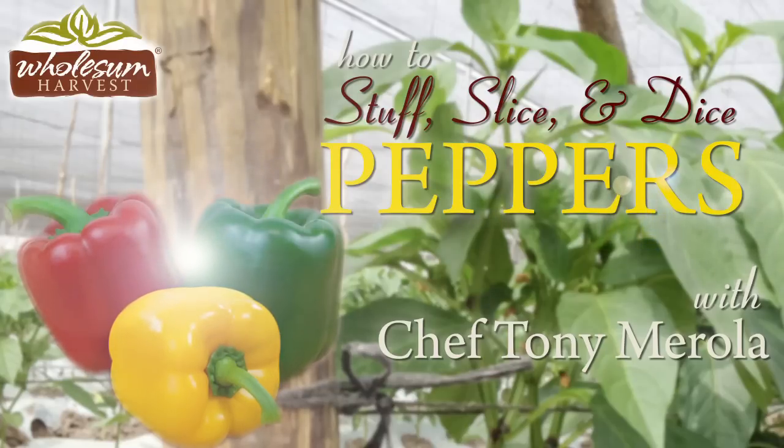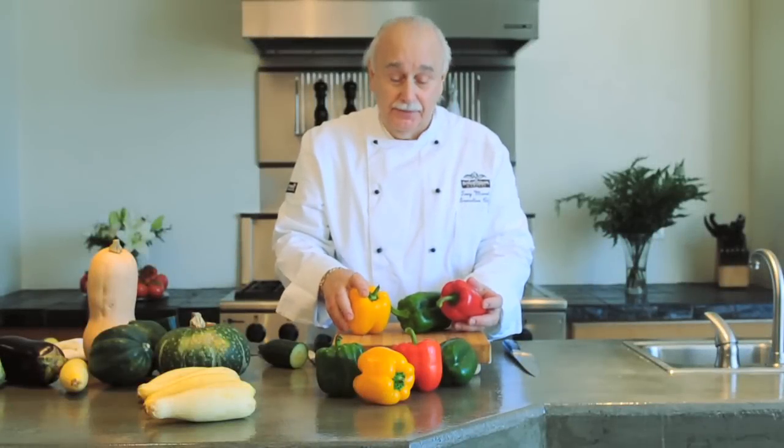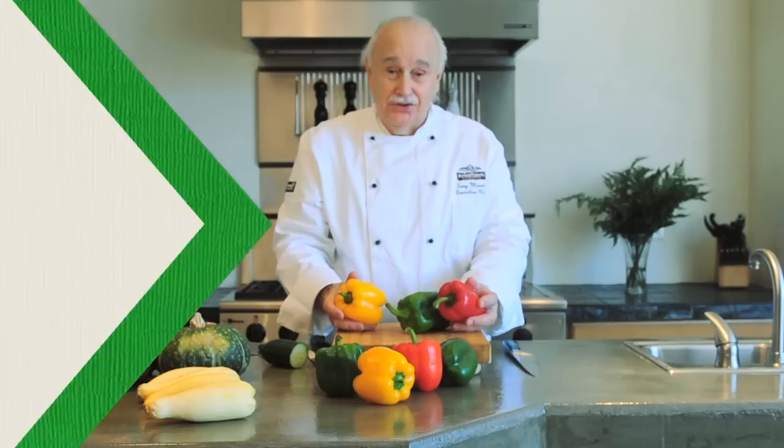This is Chef Tony Merola, the Executive Chef at Wholesome Family Farms. We're going to be working with reds and yellows, all organic bell peppers. And they're basically the same inside.